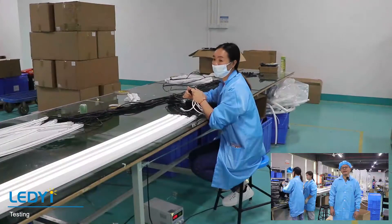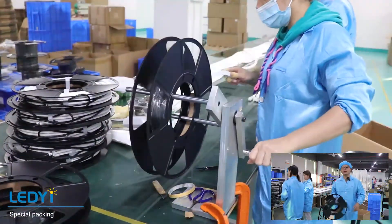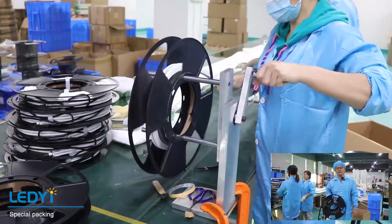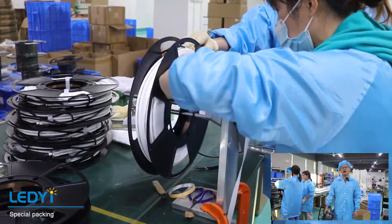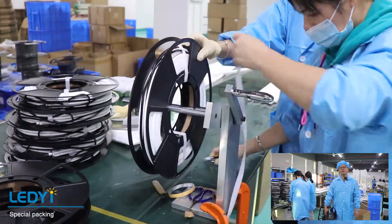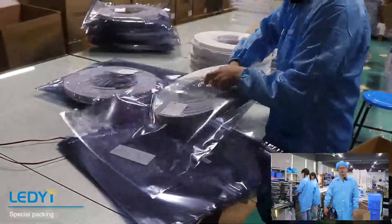After printing, we come to testing and packaging. The packaging is different from our regular strip. Our new neon strip has both constant voltage and constant current options. For the constant current type, the longest length with a 1-meter power feed can be up to 35 meters.